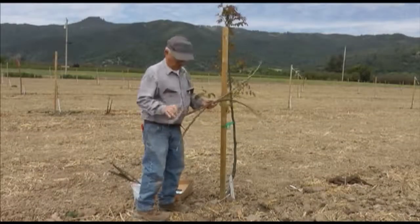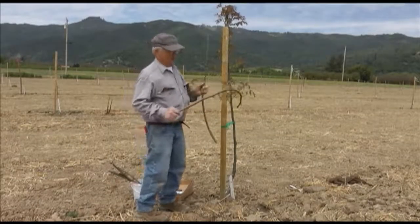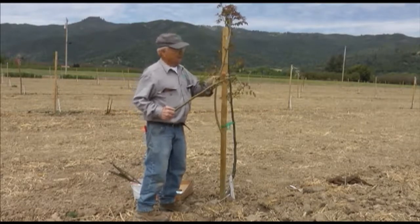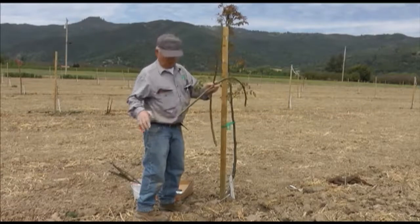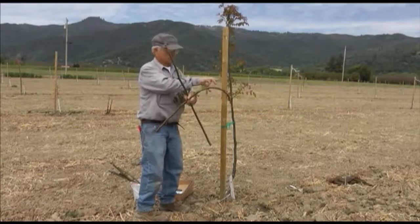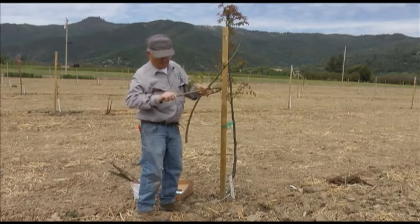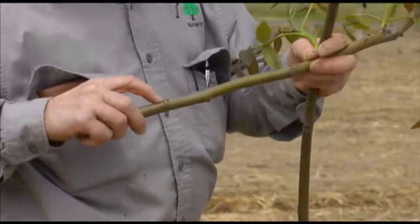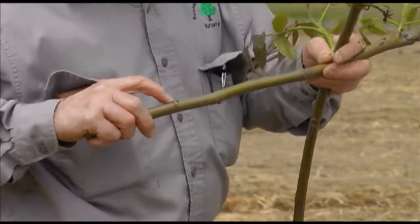We're going to patch bud this tree. This is a limb I just cut off the tree yesterday, and this all grew last year. These are all pushed out, but back in here are some little dormant buds. We have a primary bud and a secondary bud.